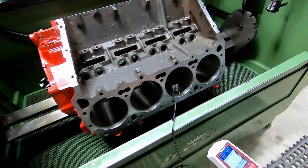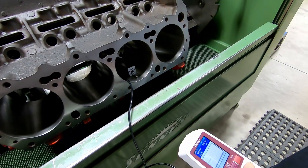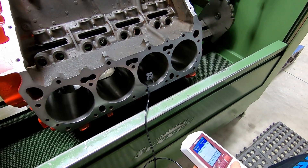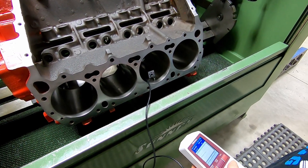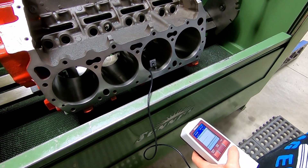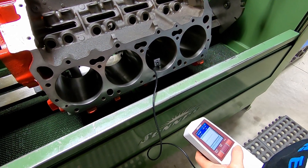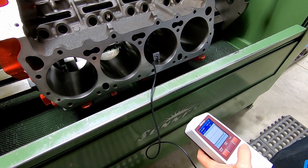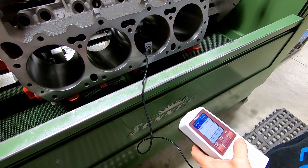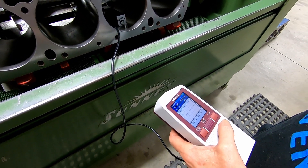We're using our profilometer to check this cylinder. This was hand honed probably every time since it was bored with a boring bar. And we're going to improve it today — hopefully drastically — because we don't even know what it is yet. It looks smooth, doesn't it? Of course, not that that tells you anything, but this will tell us.